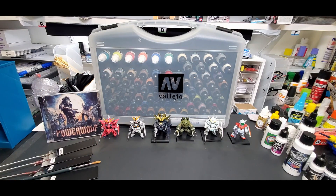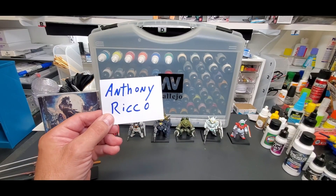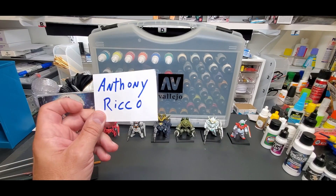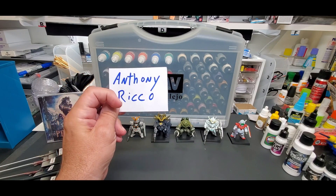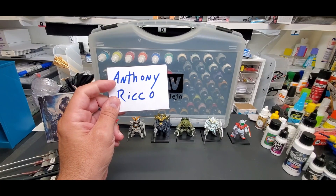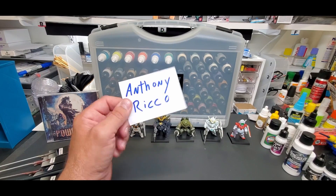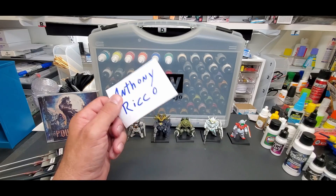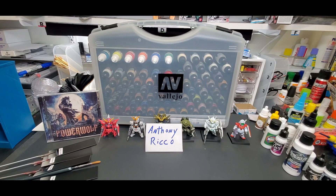Now on to the winner of the Vallejo box set of game air paints — the winner is Anthony Rico! I put all the names into the auto picker and your name came up. Anthony Rico — I guess a fellow Italian. If you're watching this video, write to me — my email is in the description. I have your information saved so we'll match it up and make sure it's you. I'll ship this thing out next week — it's pretty heavy and the box is going to be big, so even the shipping isn't cheap. You are the lucky one, Anthony Rico.